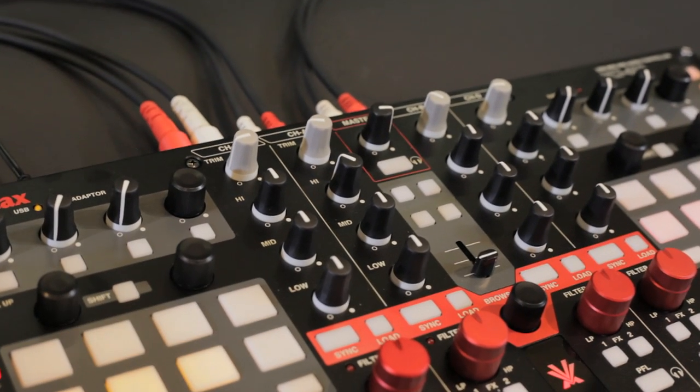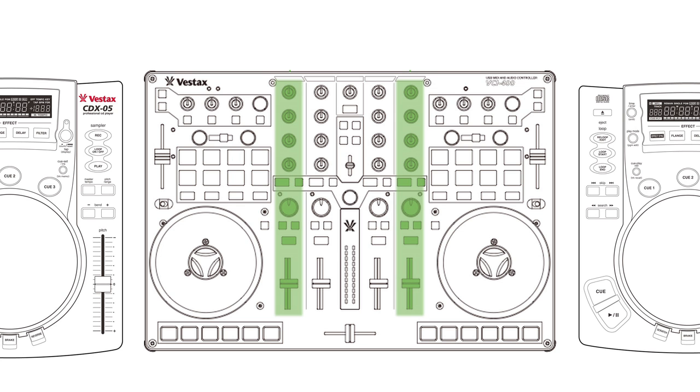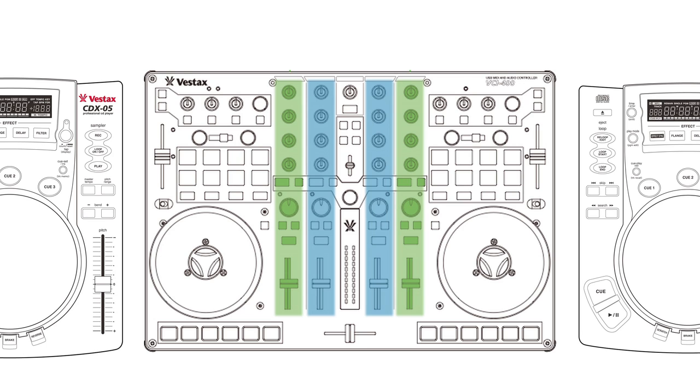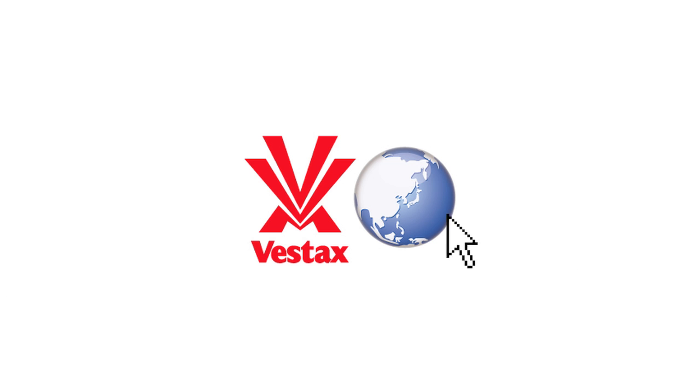With the new TSI file for Traktor, loops and samples can be triggered from the sample pads. This means you can play two external decks, such as a CD player or a turntable, along with the two decks of Traktor, in combination with the two sample decks. Ultimately, you can play six decks at a time. All you have to do is use the optimized TSI file for Traktor, available from Vestax.com.